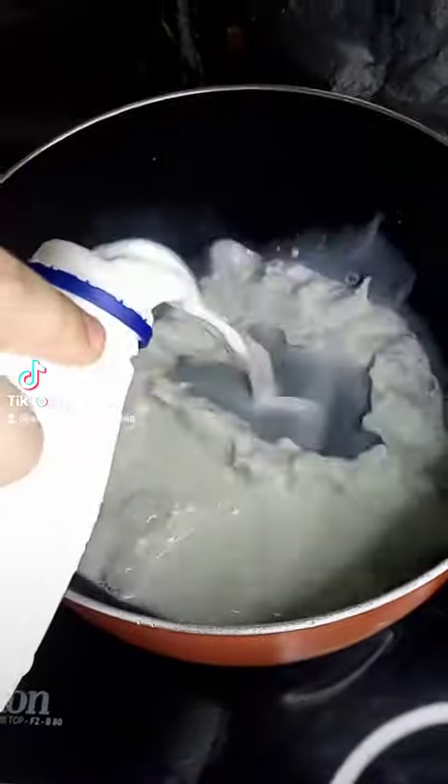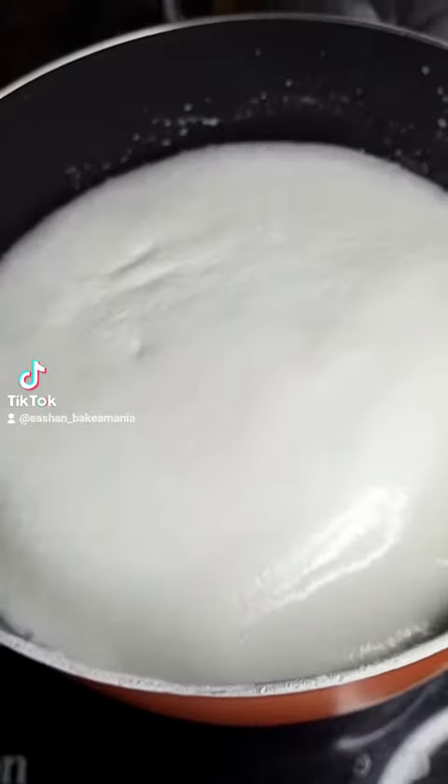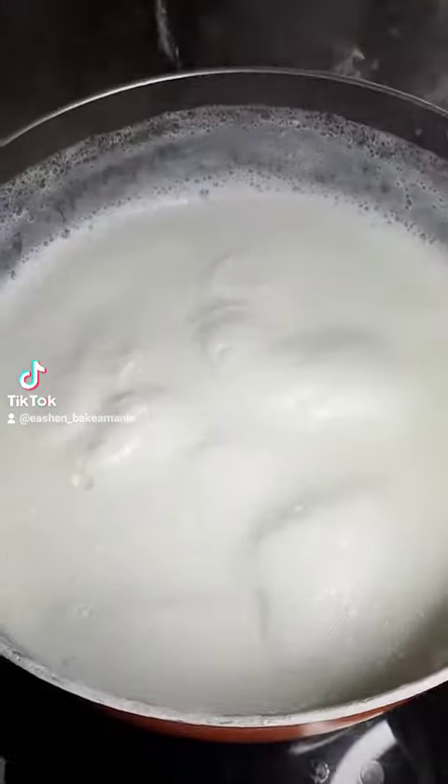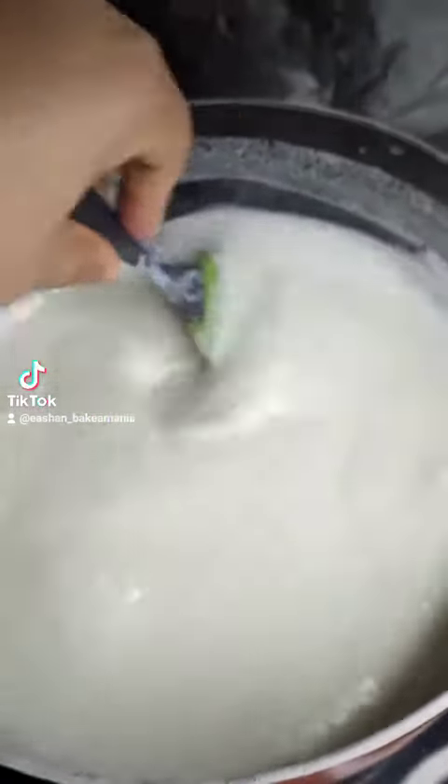For making shahi tukada, first in a pot we'll start by adding some milk and then we'll wait until our milk boils. Once your milk boils, we'll add on some condensed milk and then mix it up.